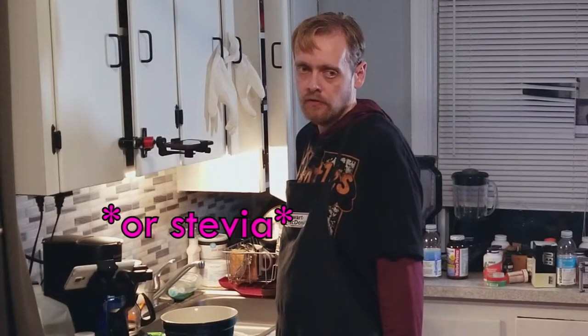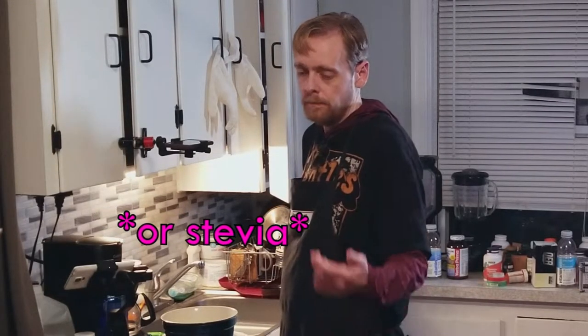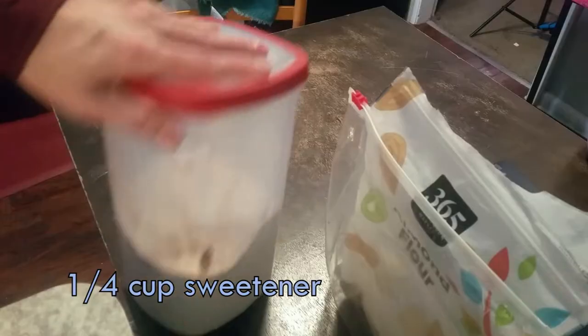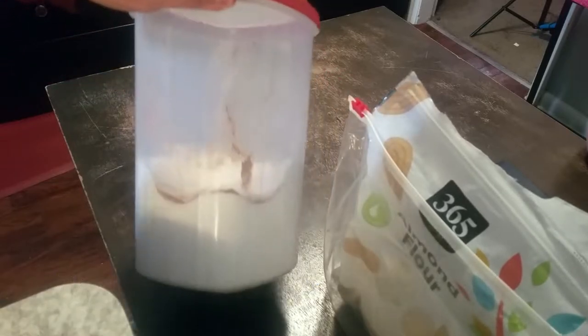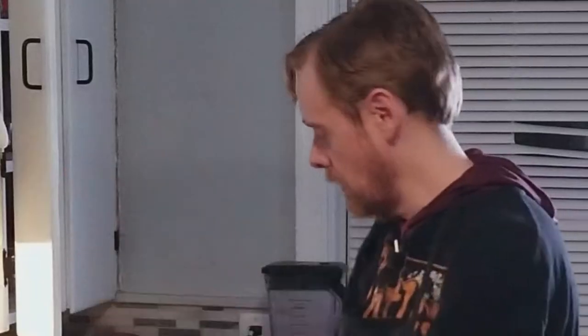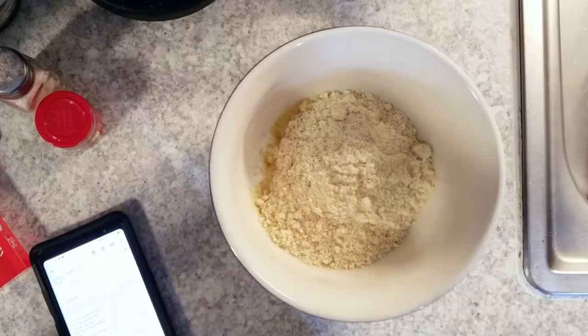You can use allulose, monk fruit, or erythritol, but this recipe is calibrated for allulose or erythritol in terms of sweetness. Just go ahead and grab your big tub of allulose — that you accidentally put cocoa powder in the other night when you were really tired. Yeah, there's brown in it because I was tired and put my cocoa powder in the sweetener. So, one quarter cup.